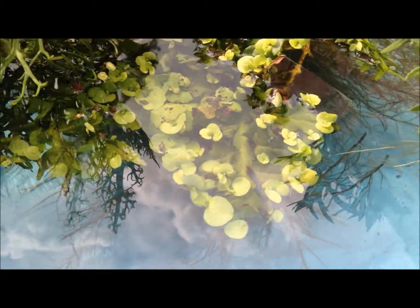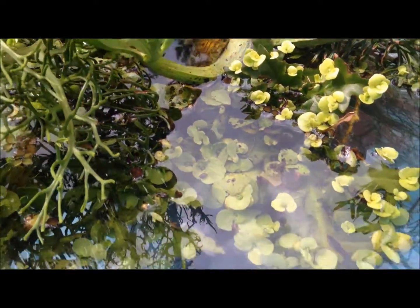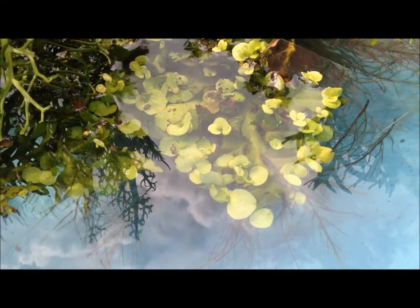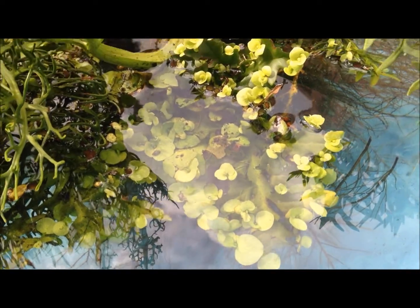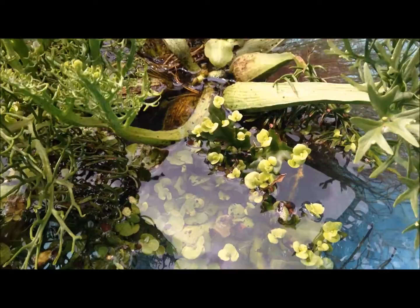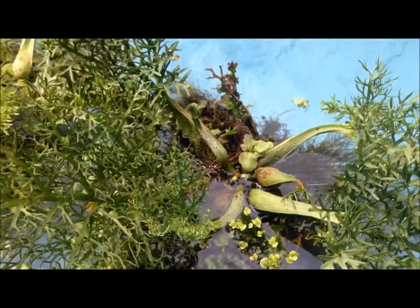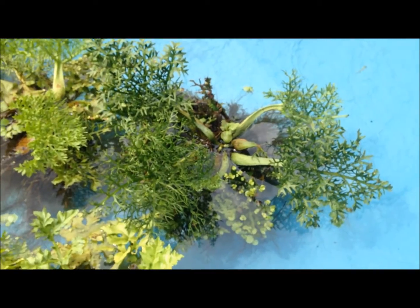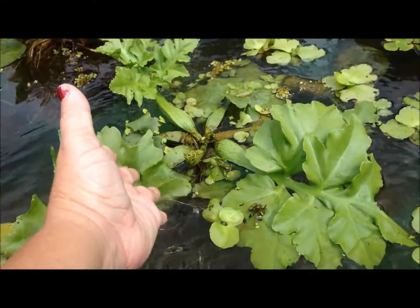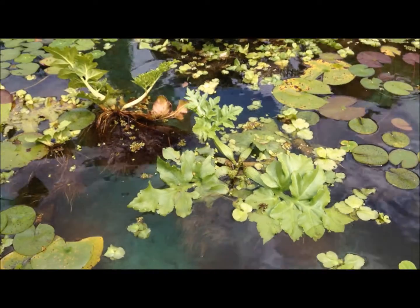Here are some more buds growing on plants. These buds happen to be under the water and that's okay — they're still going to grow and multiply and float and be happy. And that, my dear friend, is floating fern.